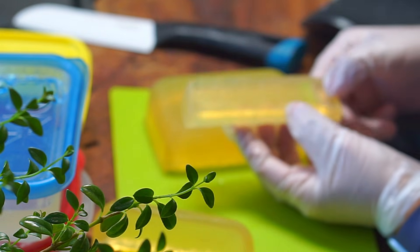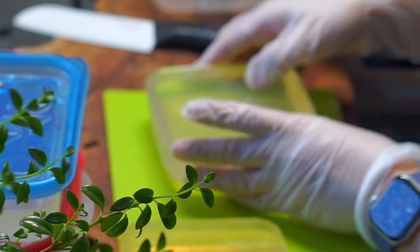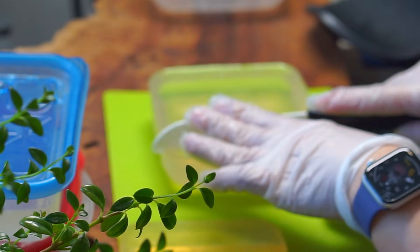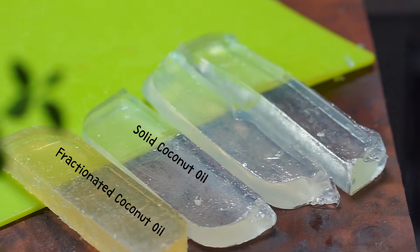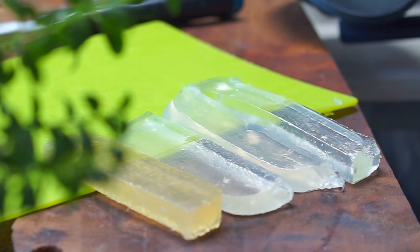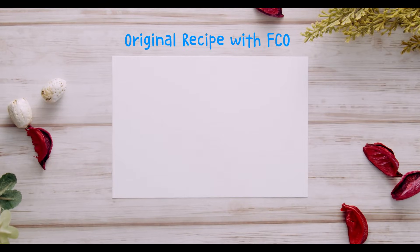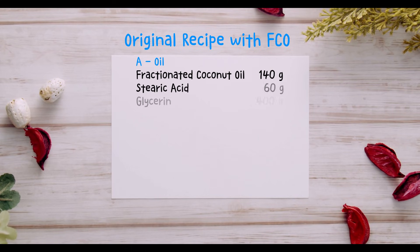Welcome back to Soap and Crafts. In my last video, I demonstrated two transparent soap recipes. One was made using fractionated coconut oil, and the other used regular solid coconut oil. The batch made with fractionated coconut oil didn't turn out as well as I expected. I'll be remaking that recipe again, using a newly purchased fractionated coconut oil.